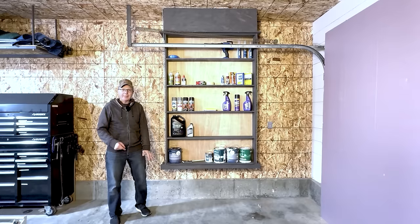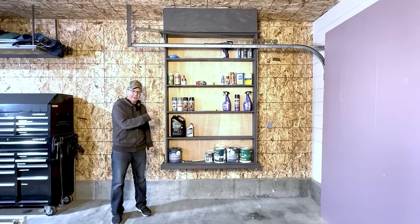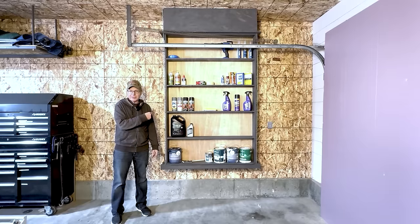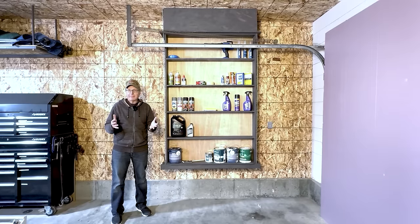In this video, I'm going to give you seven reasons why these Smart Shelves 2.0 are smarter than the original, and then I'll go into great detail on how I built them in case you want to build some for yourself.